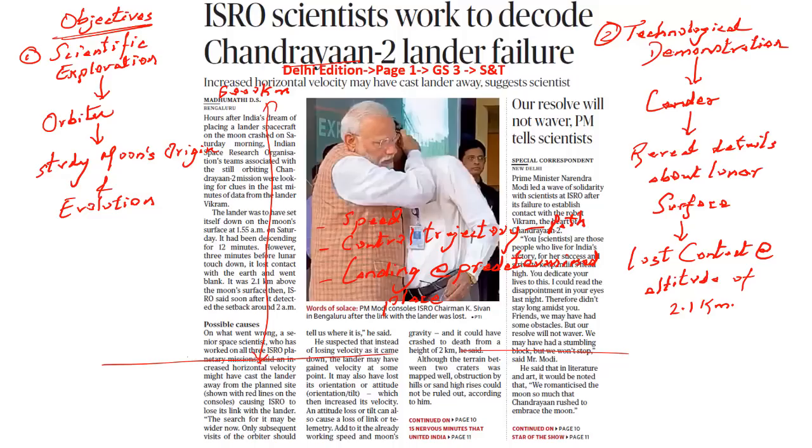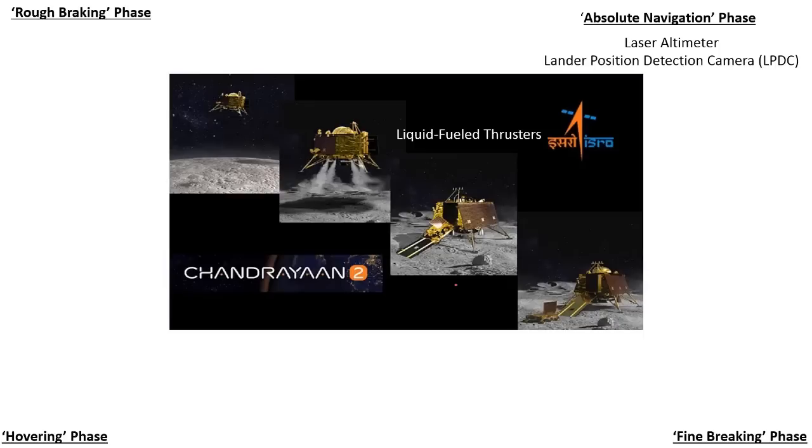This soft landing was divided into four different stages, from an altitude of about 100 km until it reaches the ground. The first phase is called the rough braking phase, happening at an altitude of about 100 km. In this phase, the most important functionality is the liquid fuel thrusters. The thrusters will be fired in the direction of the movement of the lander to decelerate it. For descent, thrust is applied in a downward direction toward the lunar surface; for ascent, energy is provided in the opposite direction.